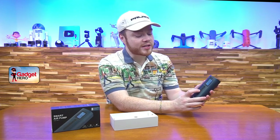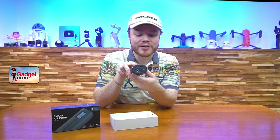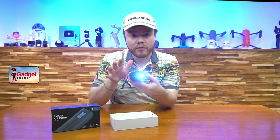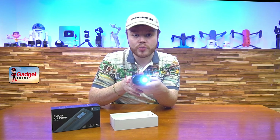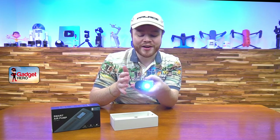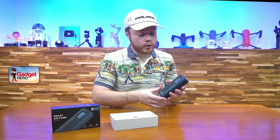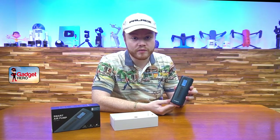If you hold down the set button, you get that wonderful little flashlight on top — and there it is. A nice LED that's perfect for helping you see things in the dark if you're trying to read a pressure sensor or anything like that. It's a great quality-of-life feature that honestly didn't need to be included, but I'm glad it's there.